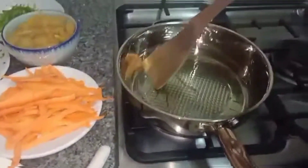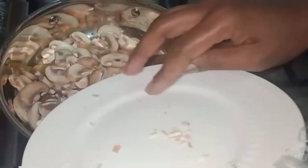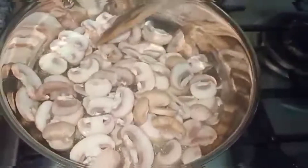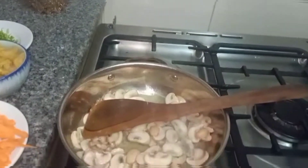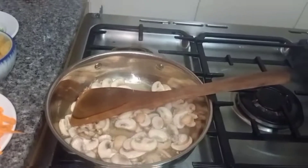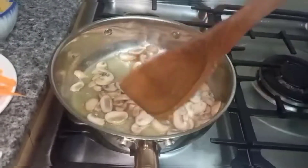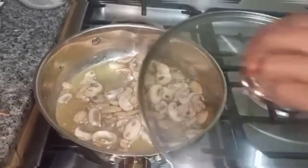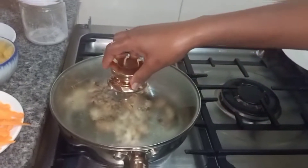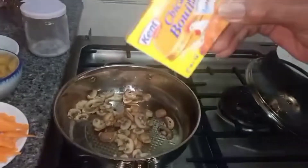We are going to start by cooking our mushrooms. We have put some oil in the pan. We are going to add the mushrooms into the pan, adding some sugar and salt. We are going to stir gently and then cover it and let it simmer.